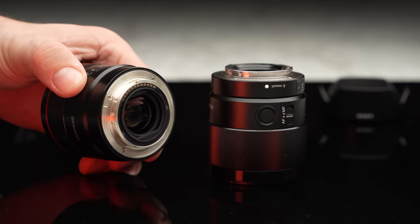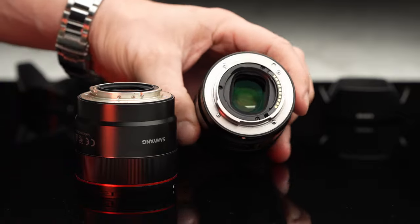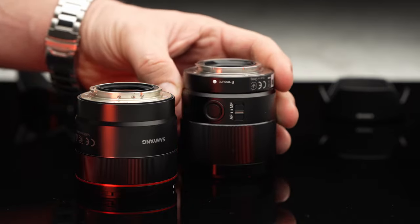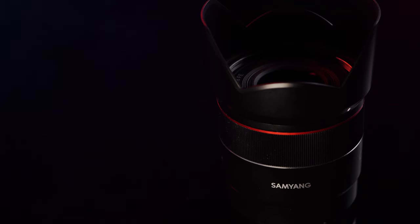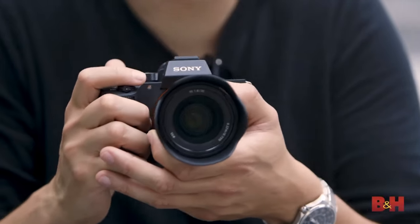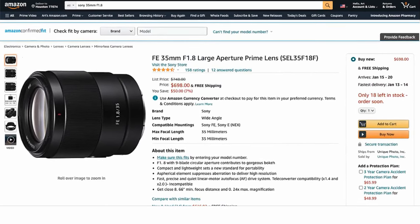This doesn't mean that the Sony lens doesn't have its place. With superior build quality, better chromatic aberration control wide open, unbeatable autofocus performance in video, zero breathing, and better close-up capabilities, it is a very solid choice as long as you can forgive some corner softness. At the end of the day, if you're in the market for a quality, inexpensive, fast, sharp and compact 35mm full frame lens for Sony E-mount, look no further than the Samyang AF 35mm f1.8, which currently sells for just under $400. If you're looking for better build quality with more emphasis on video, you might want to choose the Sony 35mm f1.8 for just under $700.